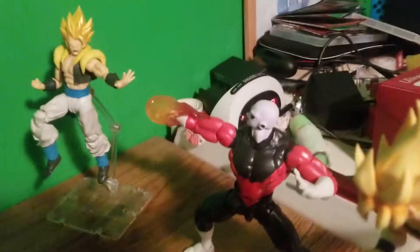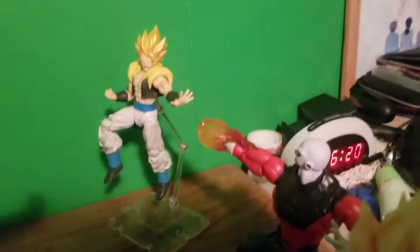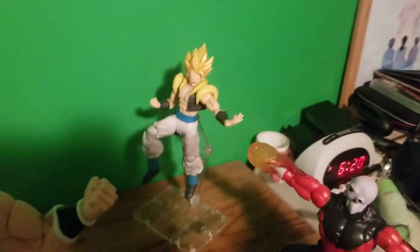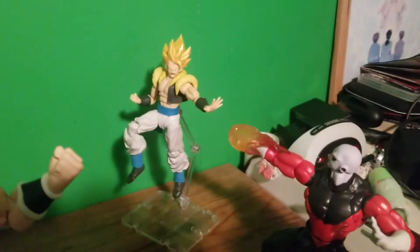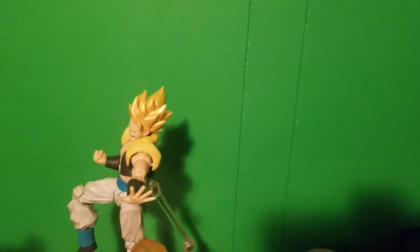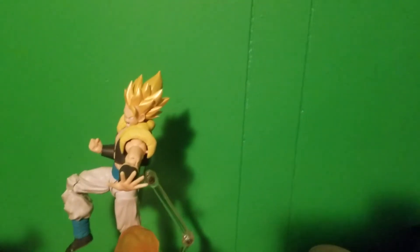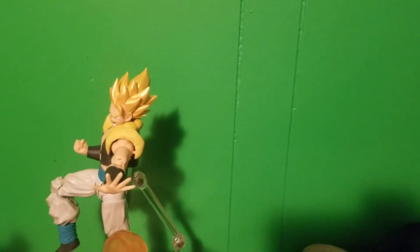Starting way in the back, we have my Super Saiyan Vegeta screaming and doing a blast. This Super Saiyan head is from the Demonical Fit headset that I bought about a year ago and it fits pretty good. If you want to get a Demonical Fit headset, just Google 'Demonical Fit Vegeta.' I do recommend using hot water when switching out the heads so you don't break the neck joint.